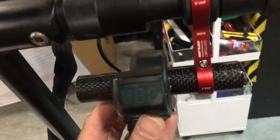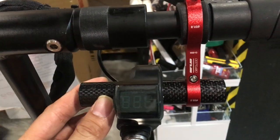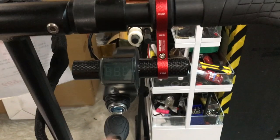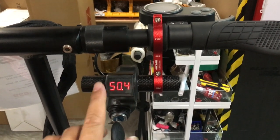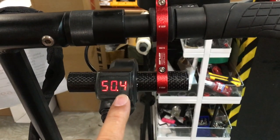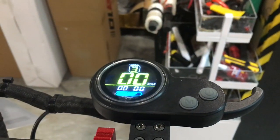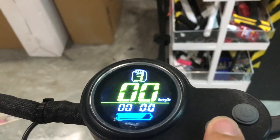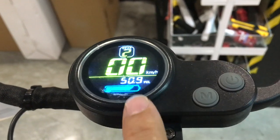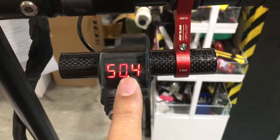You can mount the LCD onto a separate handlebar or onto your main handlebar. Turn it on — this shows the accurate voltage the battery is at: 50.4 volts. This allows you to turn on the scooter. The LCD itself also has a voltage reading of 50.9 volts, while the key ignition voltmeter reads 50.4. The key ignition voltmeter is always more accurate.